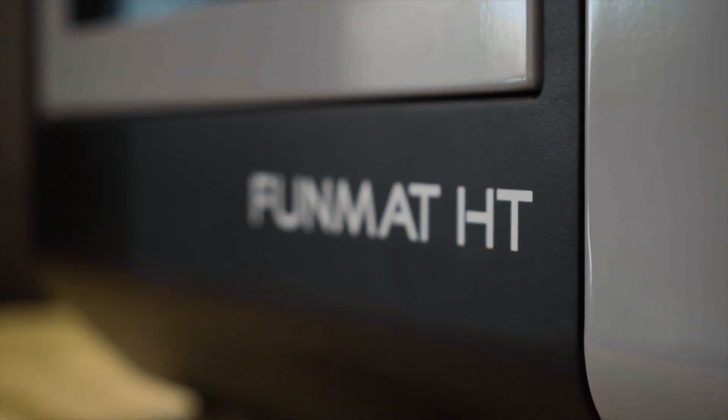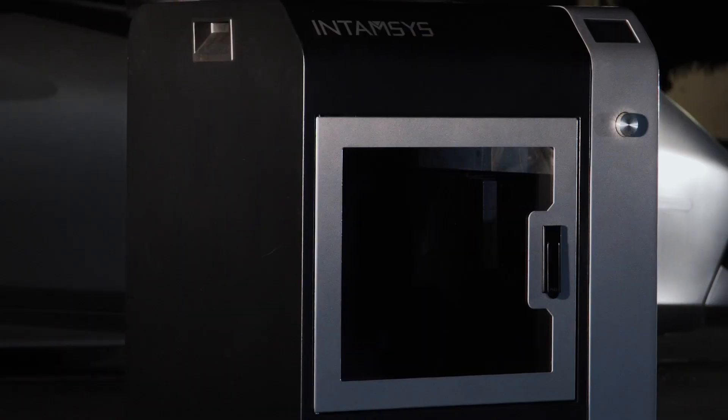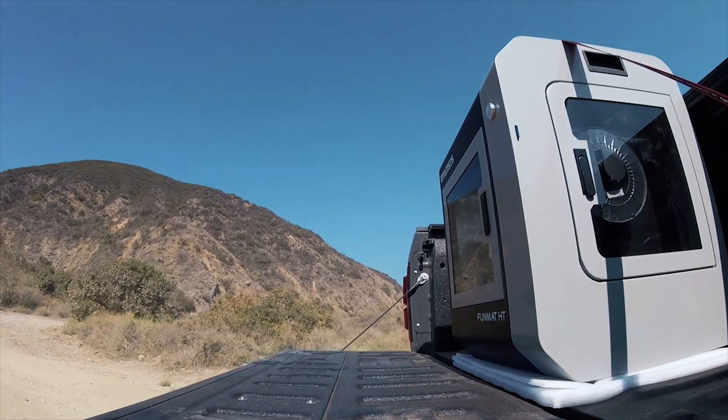Our machine's 100 pounds, it's made of steel, everything's billet aluminum — it's a strong machine and it's fully enclosed and sealed. So being out there in the dirt, even on the back of a truck, that amount of weight and that amount of rigidity should be able to handle printing effectively during an earthquake or on the back of a truck.